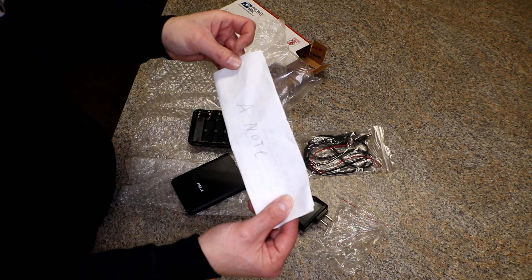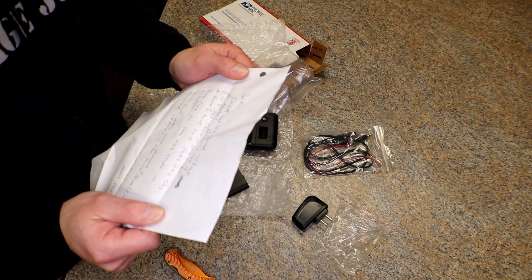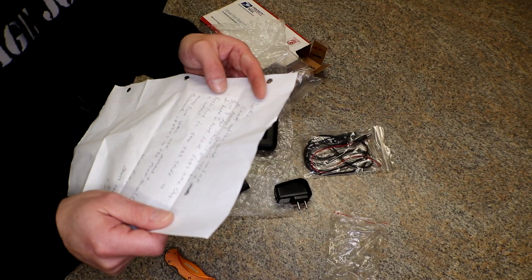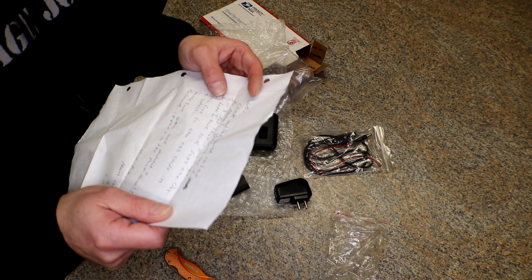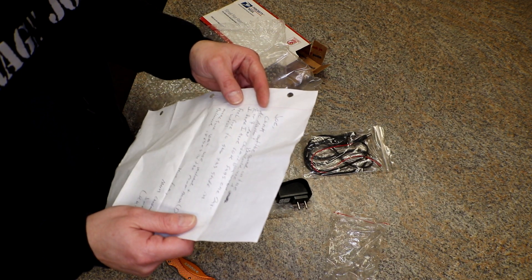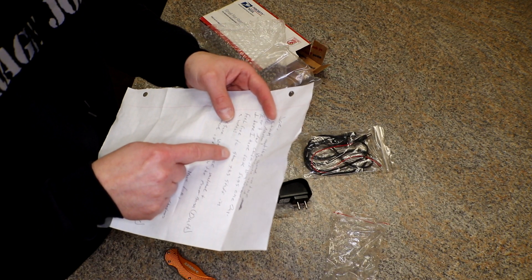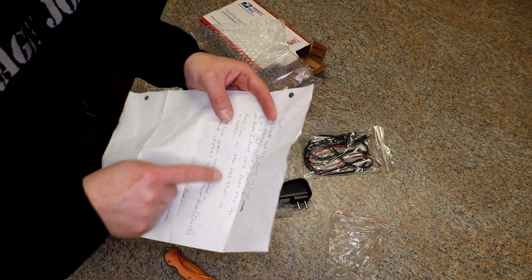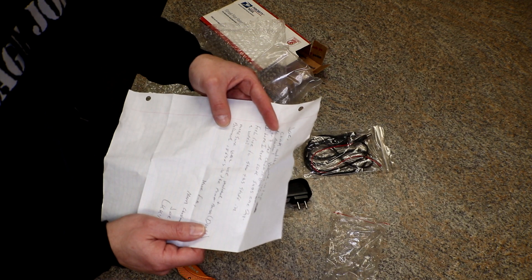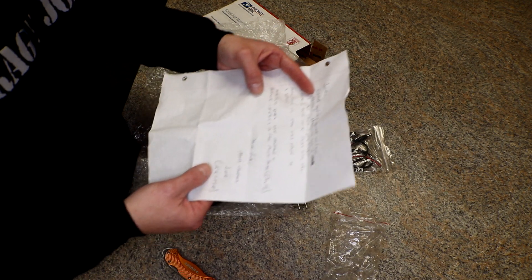Let me read the note here — he's got chicken scratch like I've got. It says: 'Joe, check out the brand on the AC adapter — Triumph Way. You could use a two or three amp charger if you wanted. I hope I have 10,000 subs one day. Feel free to [use] this stuff in a video.' Make sure you use matched branded 18650s in the power bank. Have fun, Merry Christmas, Joe.